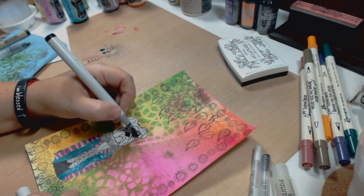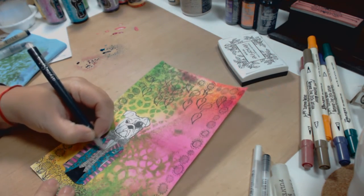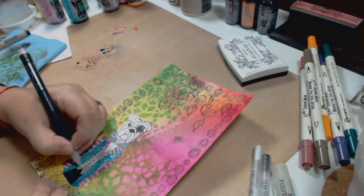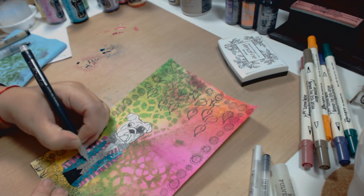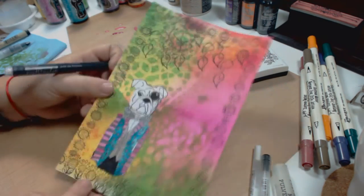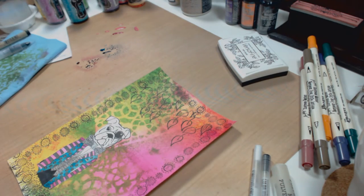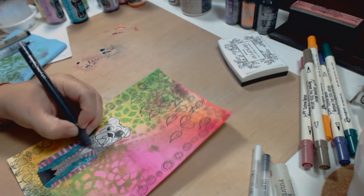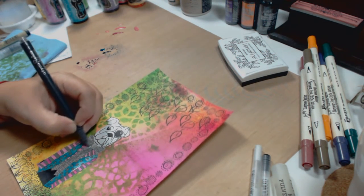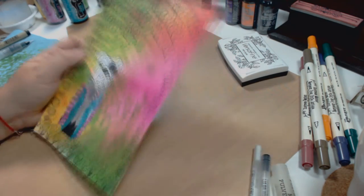Bringing all the different pens together — the jelly roll, the Sakura, the Copics — it all blends out really cool. It needed some retouching to get everything more highlighted. I also used some Spica glitter pens from Copics, which are great for art journaling and card making. One tip: don't put Mod Podge or any medium over your glitter, because the glitter won't sparkle anymore. Just don't use any medium on top of the glitter.